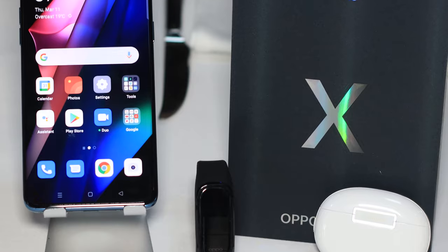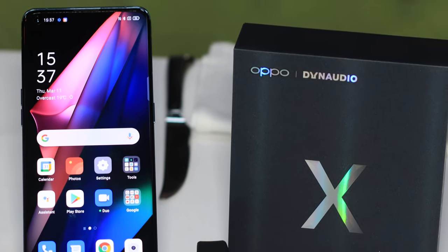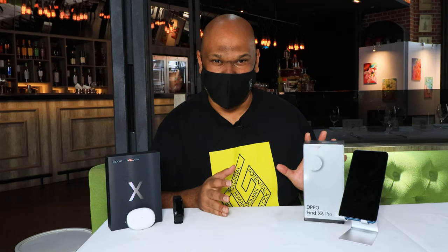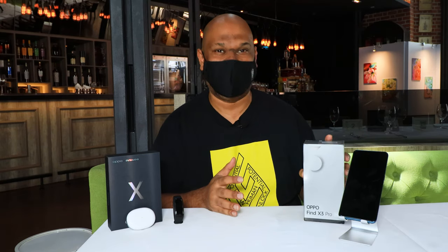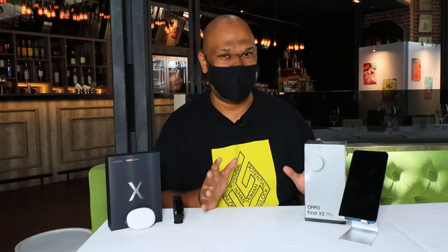So this is the latest OPPO Find X3 Pro. When I had the opportunity to come for the global event and I was looking at some of the key features of this phone, I had to drop by. There are a lot of really amazing features.